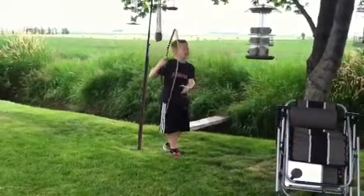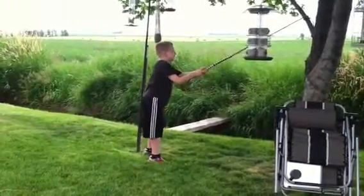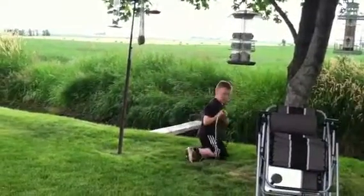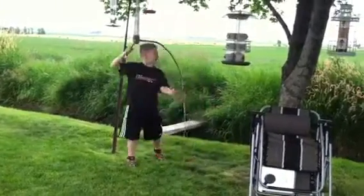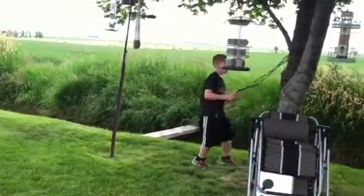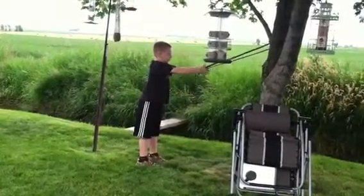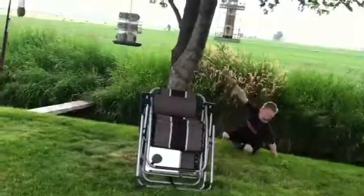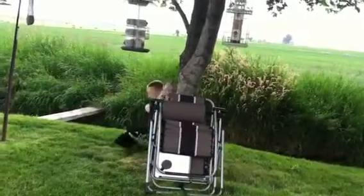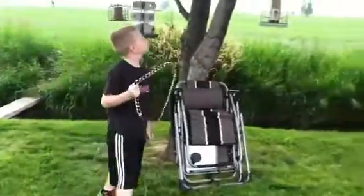Maybe scoot back a little bit. You going to swing across? Yeah, I'm going to try to. Go ahead. Didn't work. Now I'm going to do it a different way. Wow. Nice job. Nice job, Indy. Just right there.